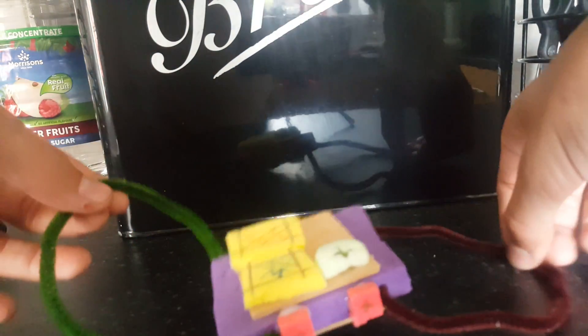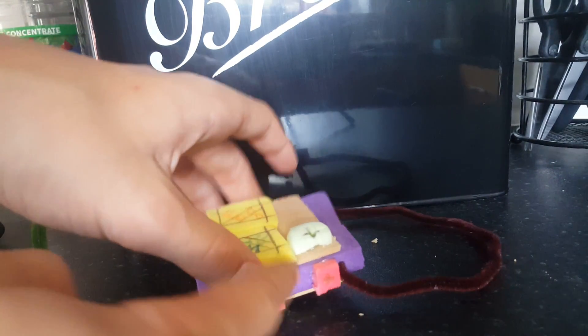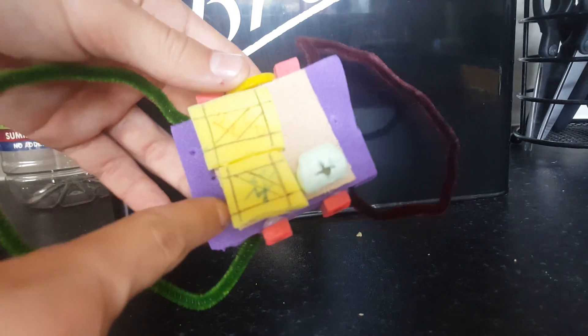Hello, welcome to another YouTube video. Today I have made in engineering a drone, so let me tell you about the concept design. These are the wings, these are the lights, that's like a med kit, and that's a crate.